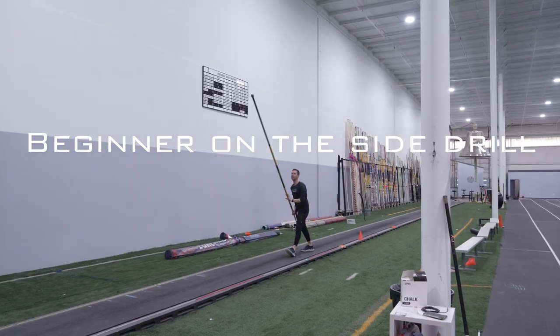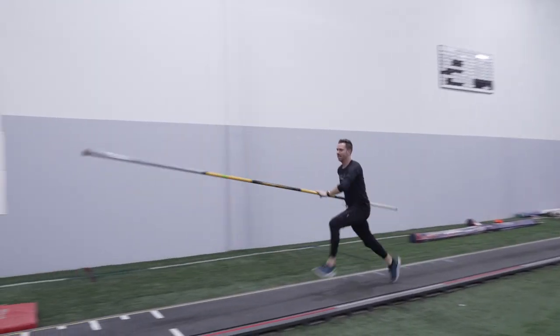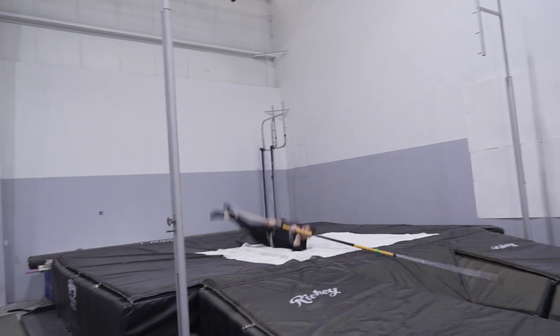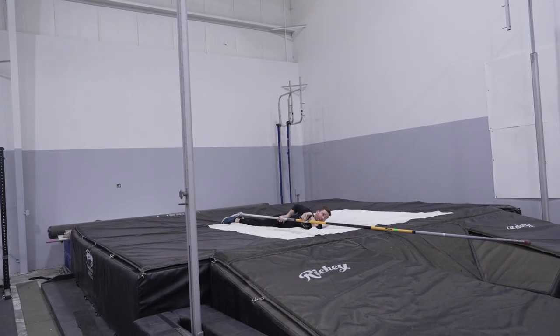The third drill is on the side. After you've executed a proper plant, apply pressure into the pole with your top hand and have swung to your top hand. You will want to cross your right foot over your left, then turn your head and look down your pole. If you do this properly, you will land on your side with your feet pointing straight out the back of the pit and your head looking back down the runway. And that's the beginner straight pole series.